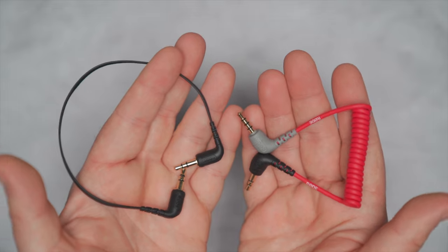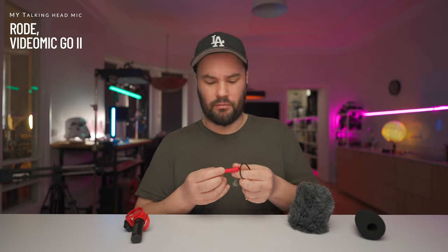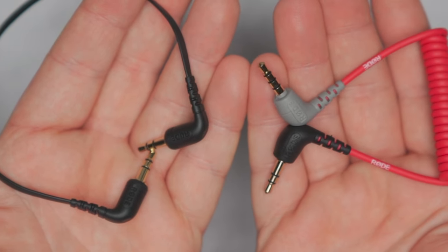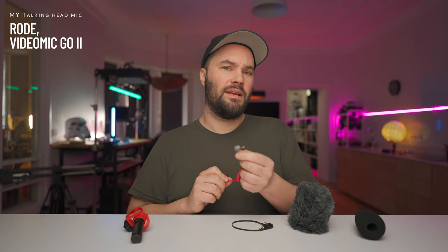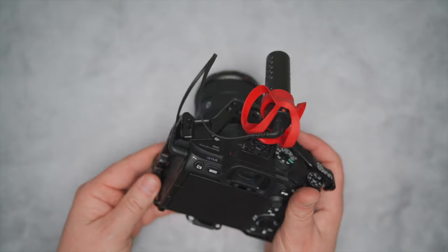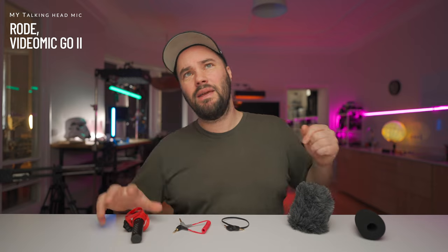And you get a furry dead cat wind muff. You also get two cables, because you can use this with your smartphone or your camera. If you use it with your smartphone, there's a nice red cable — one end is gray for TRRS going into your smartphone, and the other end is black for TRS. Or you get a flat cable with TRS to TRS for your camera.